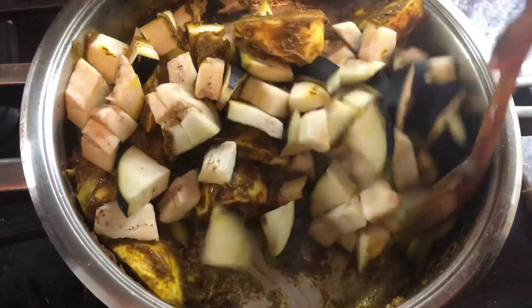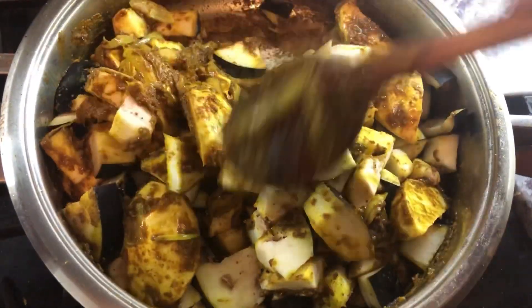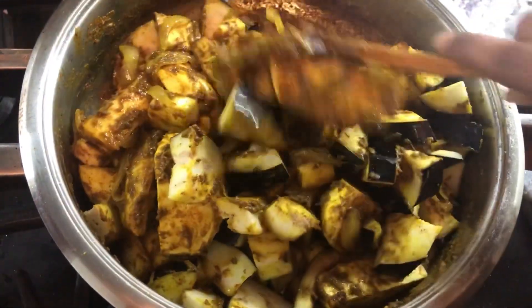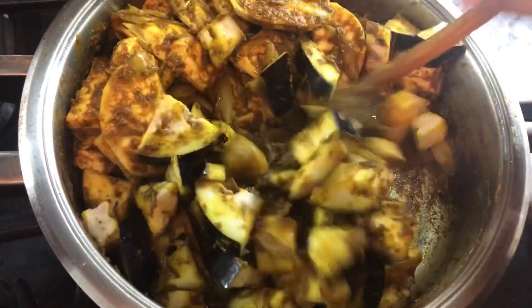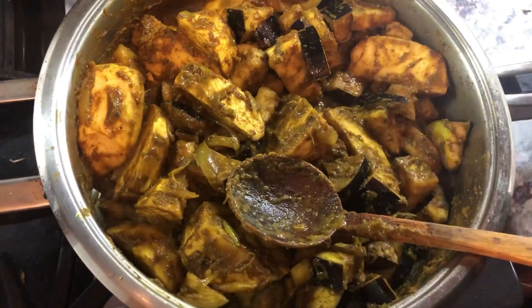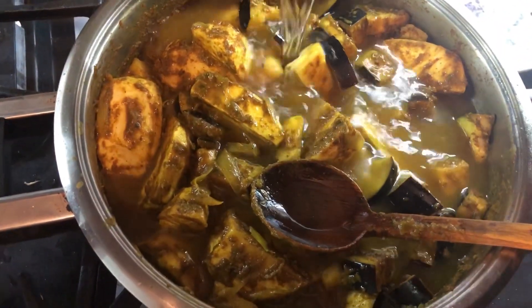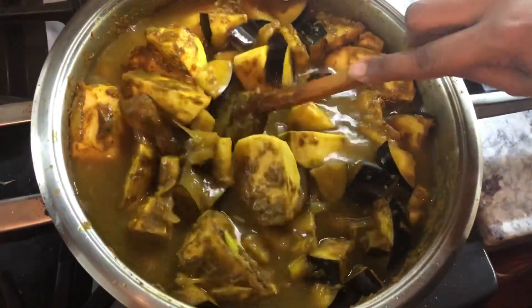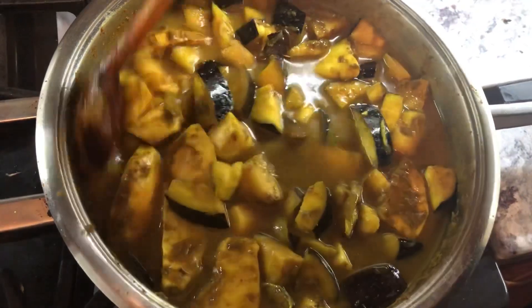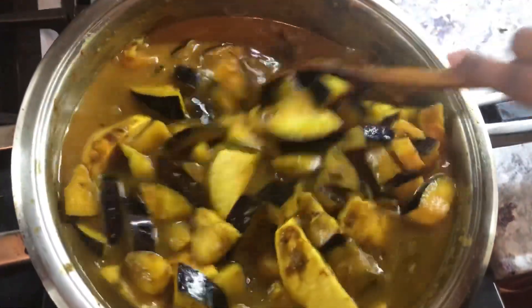I'm going to mix all this goodness. While this is frying up, I'm going to start frying the fish, because at the end I'm going to add the fish right at the end. Now that everything is mixing — bigan and eddos — I warmed some water because I don't want to stop the cooking process. We're going to add just about a cup and a half of water so we can cook the eddos nice and soft and get a little bit of gravy for our roti. I'm going to cover this and leave it to cook, and we'll check back in about four to five minutes on medium heat.